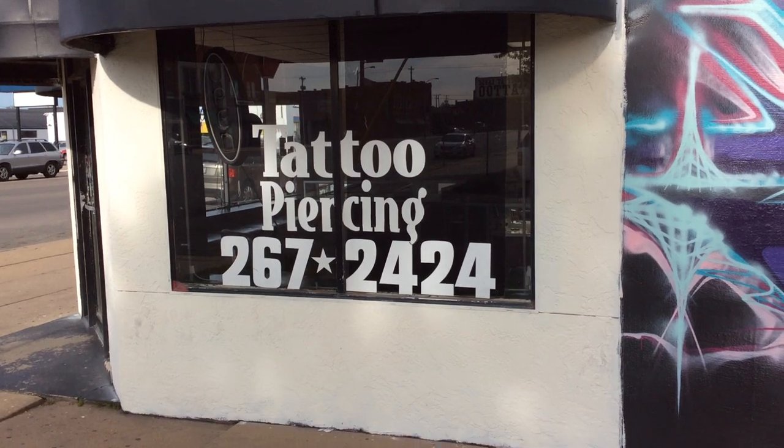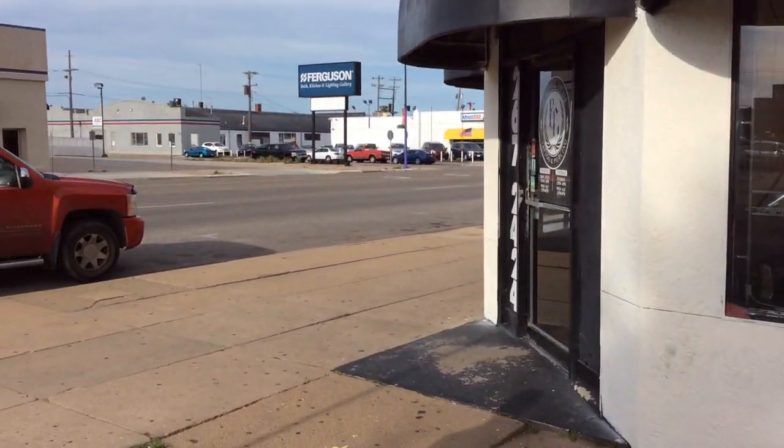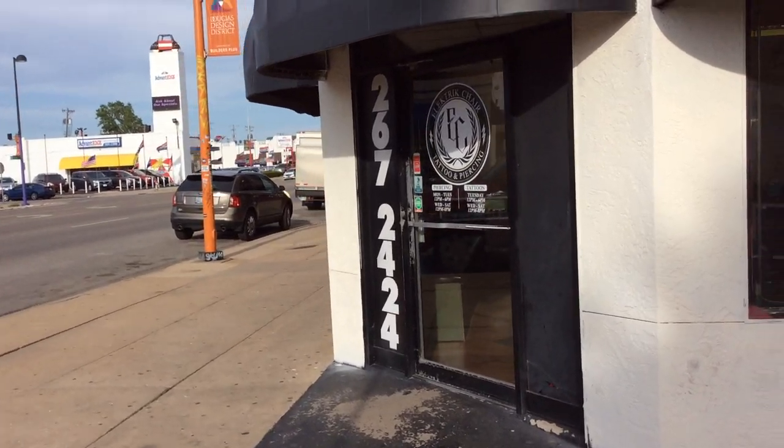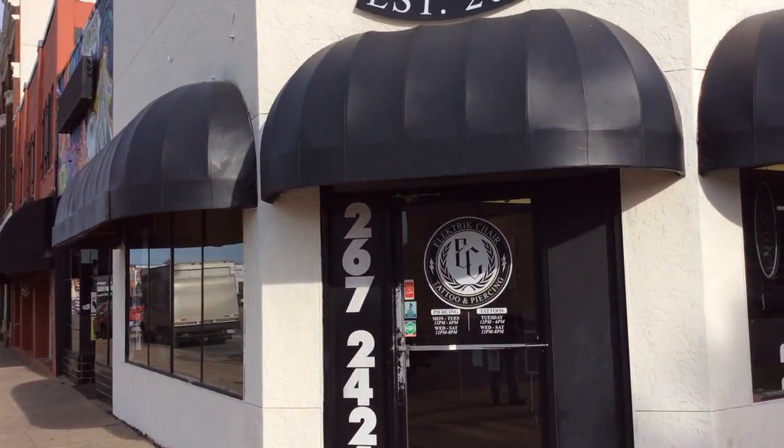There's the west side of the shop — kind of signage. And here is the front of the studio.